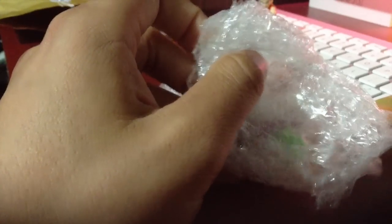Anyways, the figures in this package are Piccolo and Super Saiyan Goku. I also ordered a Super Saiyan 4 Vegeta and a Super Saiyan 4 Goku and they're currently on their way, so I'll be doing another unboxing of those. So let's see what we've got here — you can join me in putting them together.